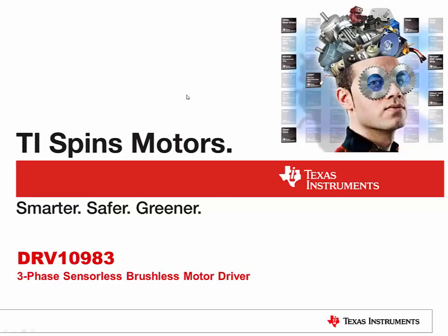Hello, I'm Michael Firth, Marketing Manager for Texas Instruments Motor Drive Products. Today, I would like to introduce you to the DRV10983 Motor Driver.